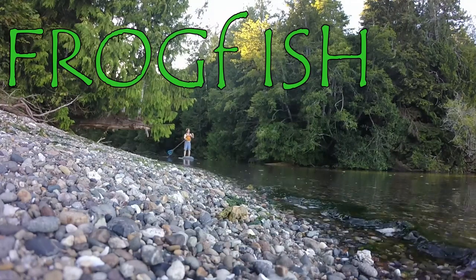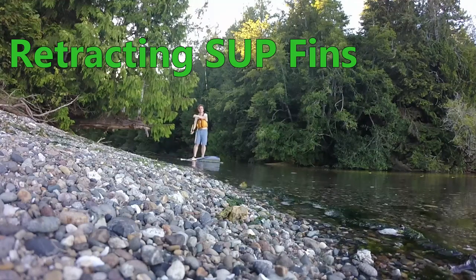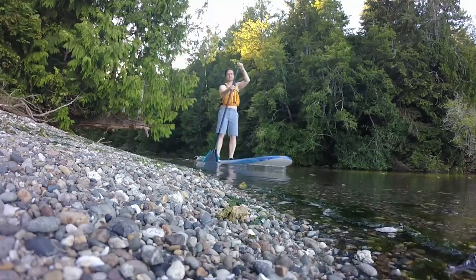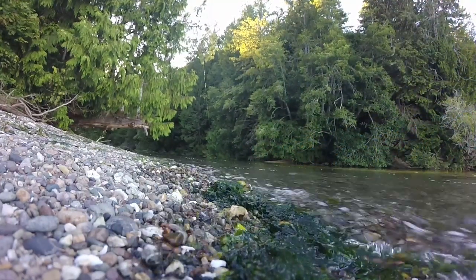Hi, I'm David with Frogfish Fins. I'm an outdoor enthusiast who a few years ago, while riding a stand-up paddleboard down a river with friends, came up with a great idea for a retractable fin.